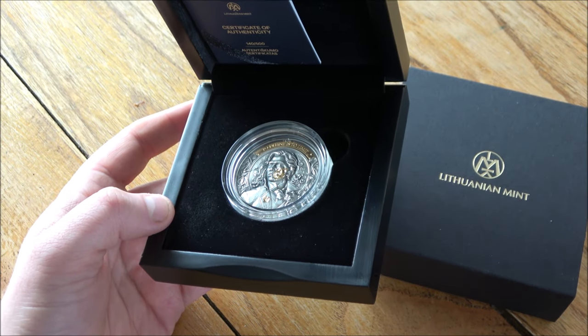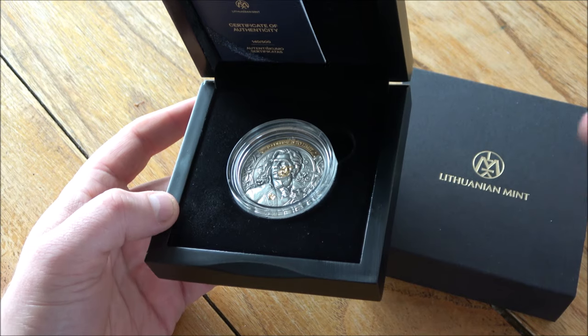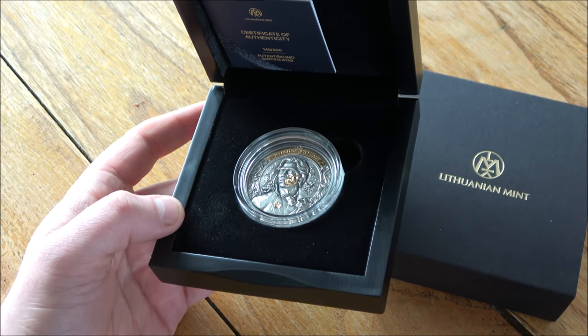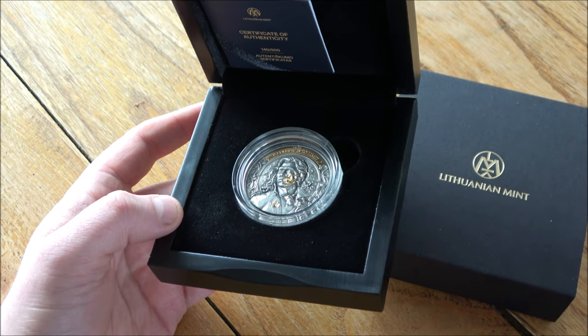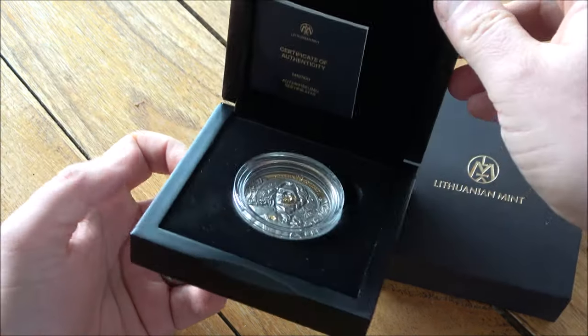There are links in the description box below to their website and to the products where you can find out more. If you're interested, you can make your decision and buy it yourself. So without further ado, let's get on with the review.